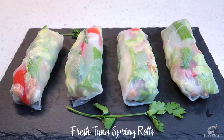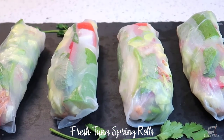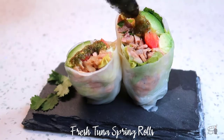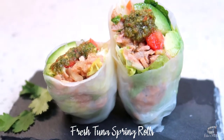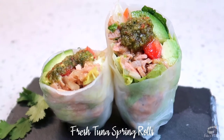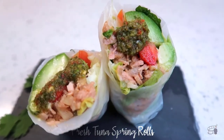Fresh tuna spring rolls are great appetizers, but I prefer to enjoy this food as my main course because it's quite addictive. I love its crunch, savory, and refreshing taste. These fresh tuna spring rolls and my Thai-style cilantro dip is a perfect combination. I'm excited to share this recipe with you because I guarantee you're gonna love it. So, let's get started!